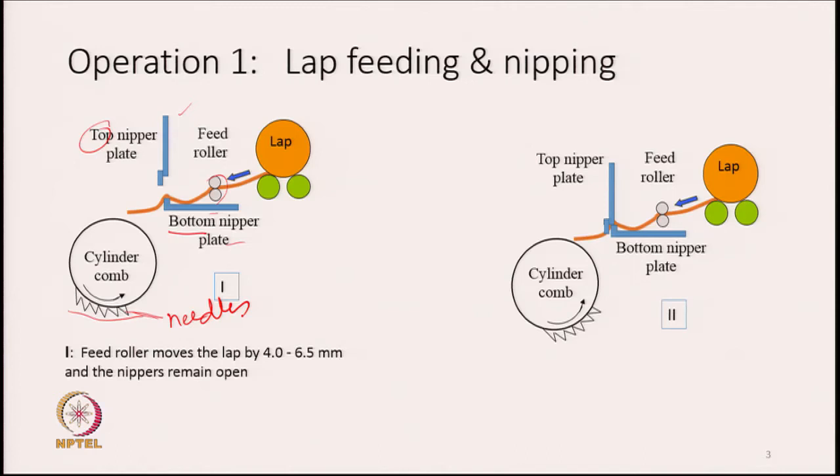The feed roller moves the lap forward by 4 to 6.5 mm while the nipper remains open. When feeding the lap, we unroll it and the feed roller pushes it forward. The two plates must be in an open state so that the sheet can move forward without any hindrance — otherwise the sheet will pile up behind the plates.